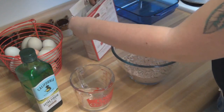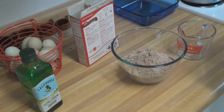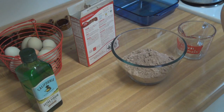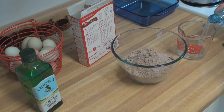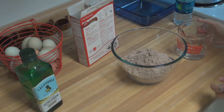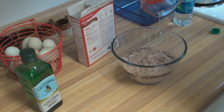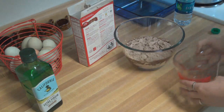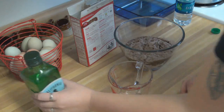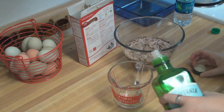Brownie mix — check. Okay, we need a quarter cup of water. New bottle of water here. Look at that lovely pour — lovely. So it soaks in. Now trying to get a third cup of olive oil.